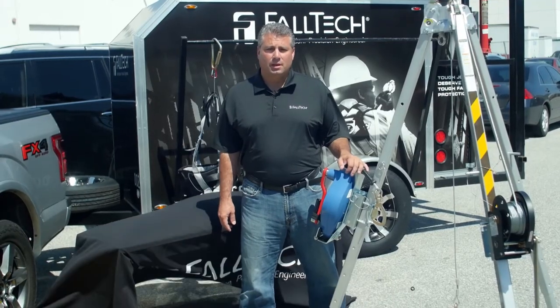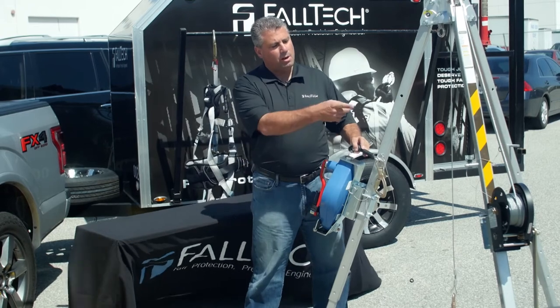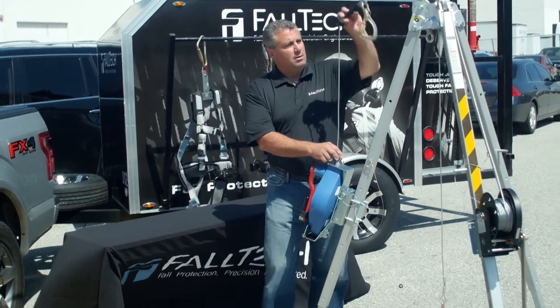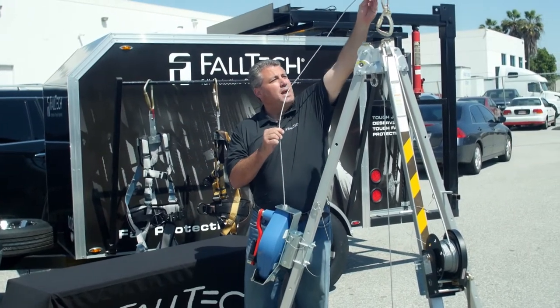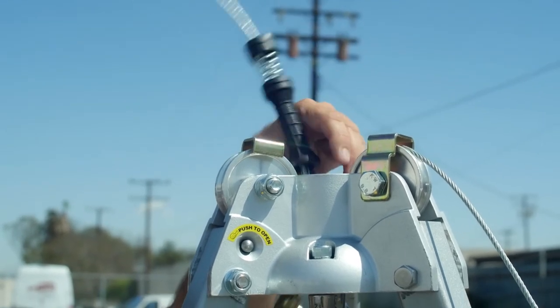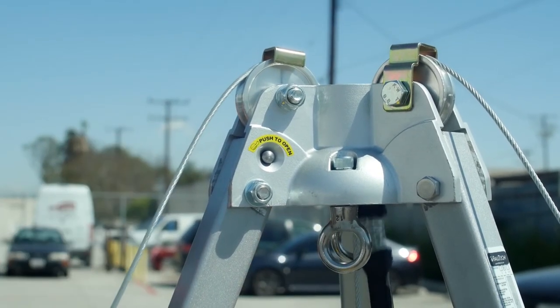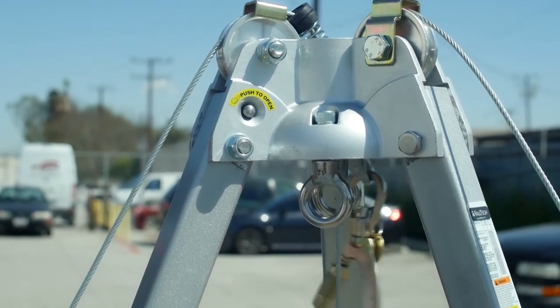Now that the winches are attached, you're going to want to take the cable from your rescue winch, just as we've already done with our personnel winch. Bring the cable up, take your snap hook, drop it down through the center of the tripod, and then take your cable, bring it up and underneath the pulley cover, drop the cable down into the pulley itself, and you're good to go.